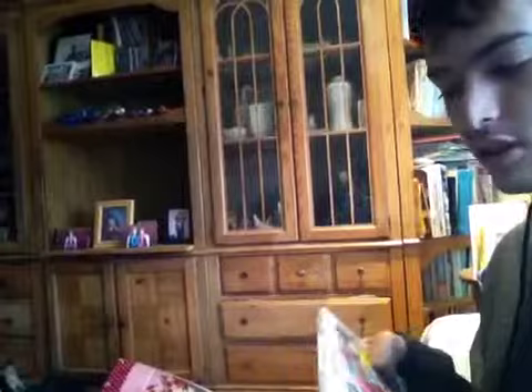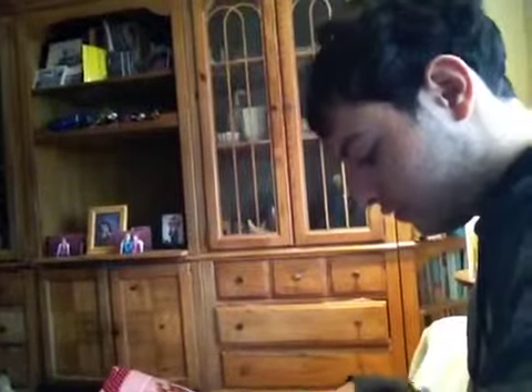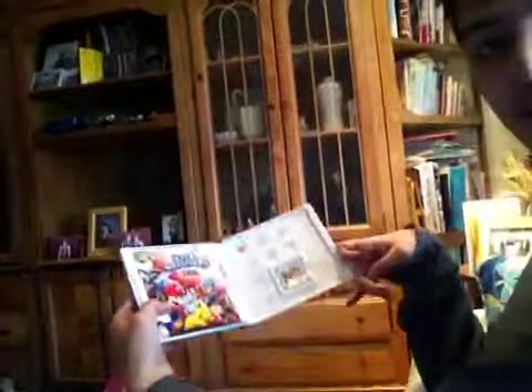So you see I'm doing it. This is what the box looks like. The game looks like that — the chip.